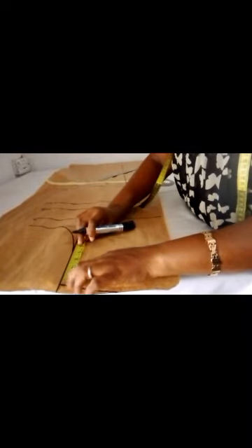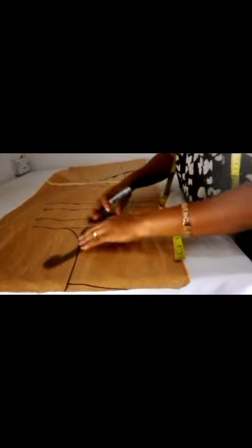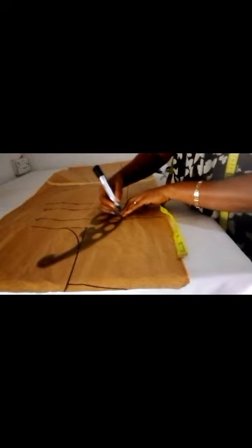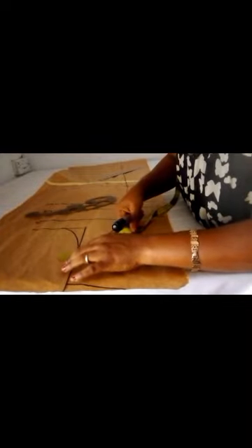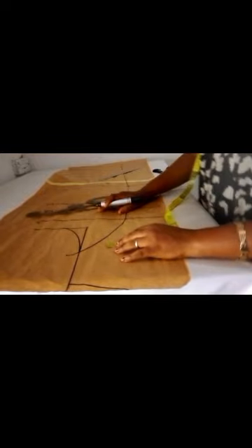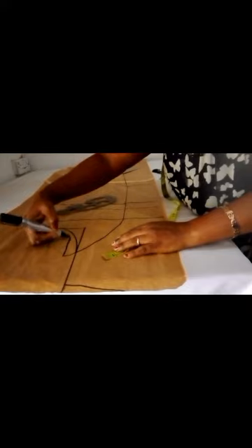From this place I marked out the shoulder — 4 inches here — and I connected it from the hip line to the bottom line, then to the bust line. After connecting this, I came out by 1 inch and connected it together with this line, so that when I join this side everything will be equal.